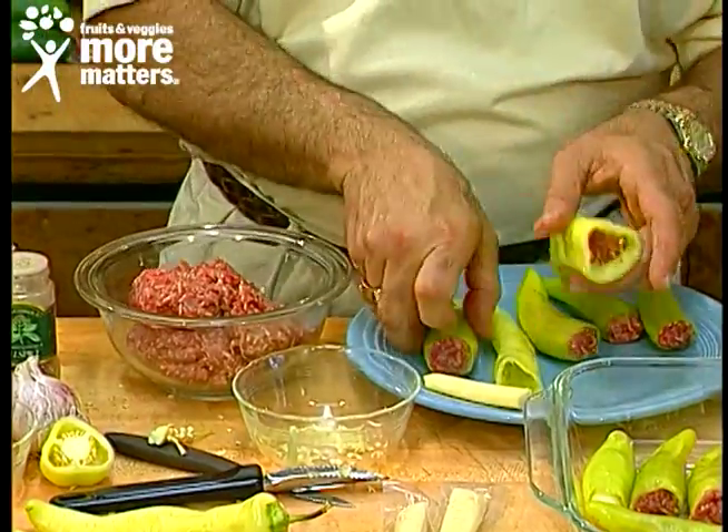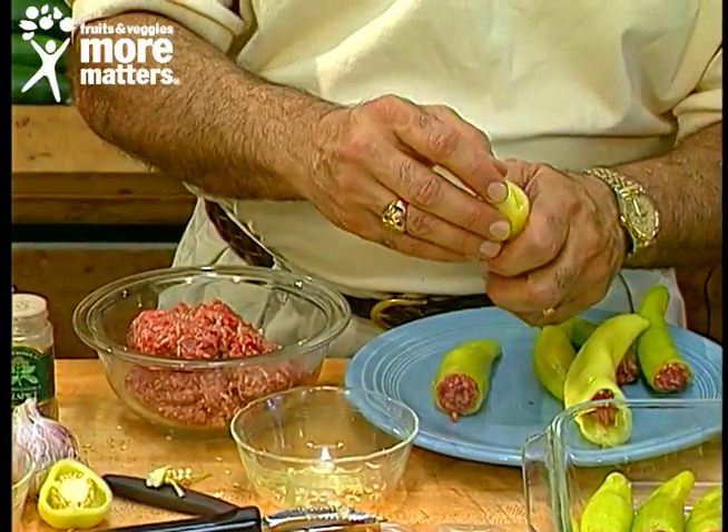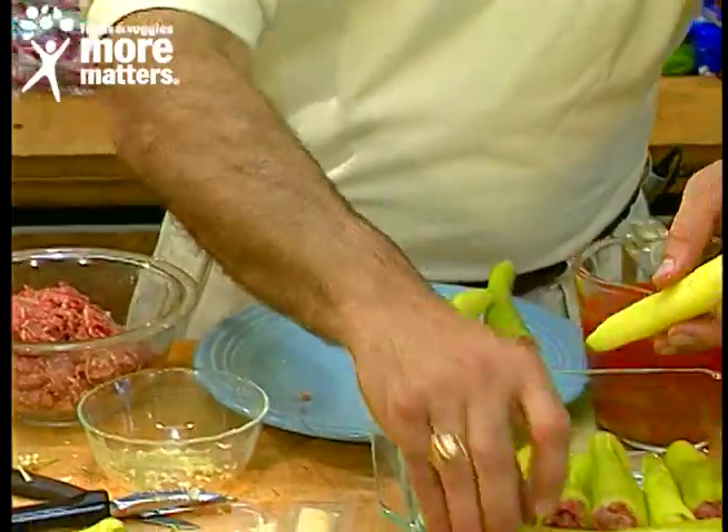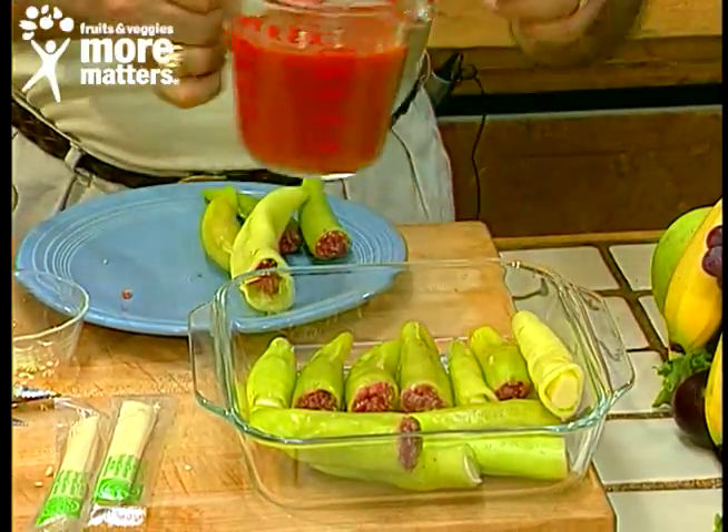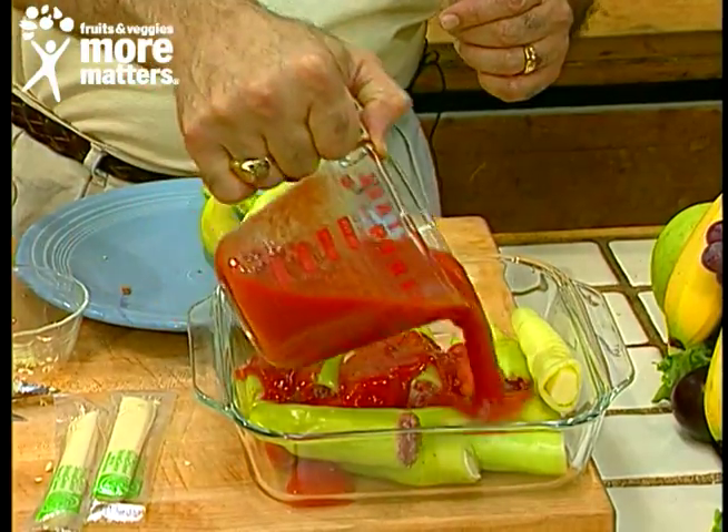We've already stuffed one here. You can put mozzarella cheese in there, then place them in your baking dish and pour tomato sauce over those.